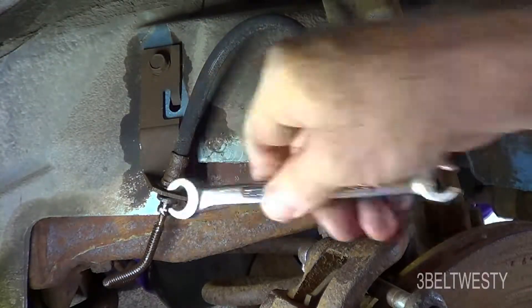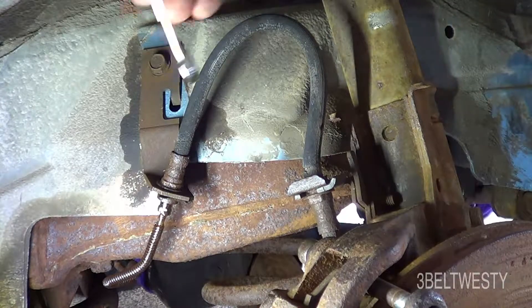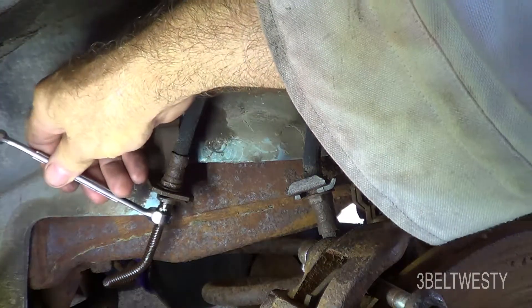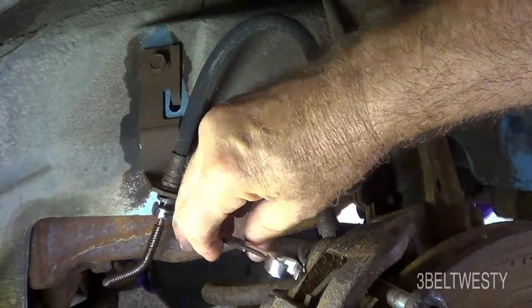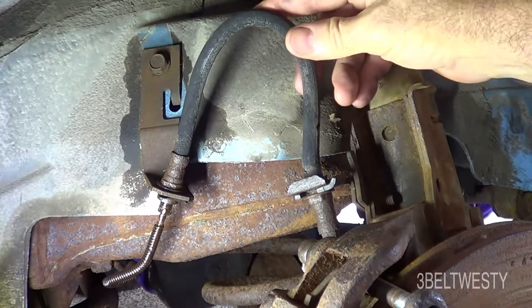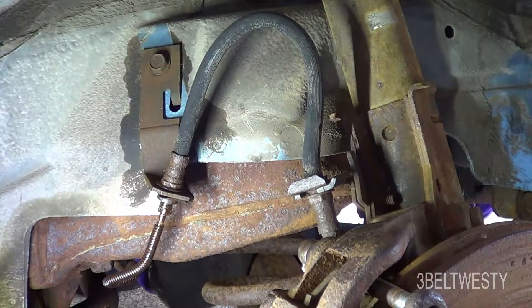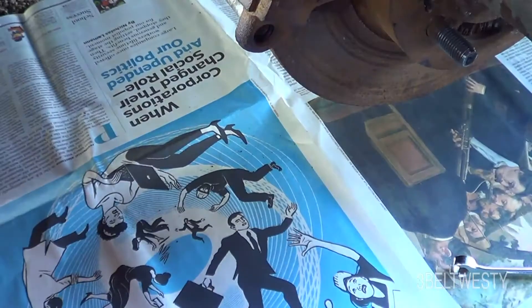I've got flow there, which is good. I'm going to go ahead and replace this line a little later. It's the same on the other side — this is the passenger side and the driver's side. I've got a new hose to put in and I'll do that a little bit later.